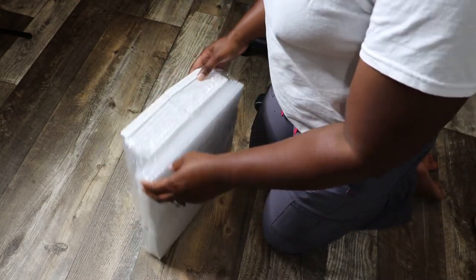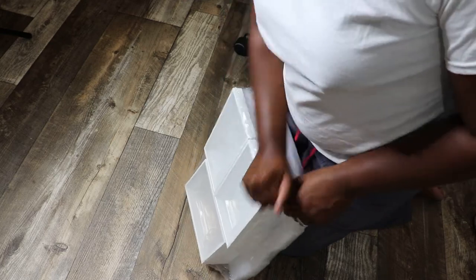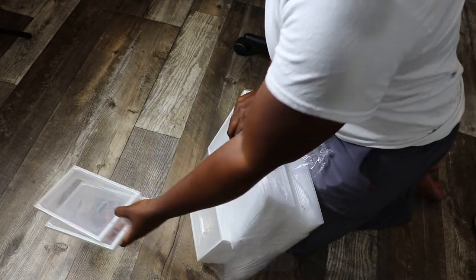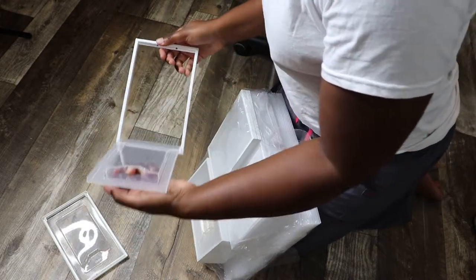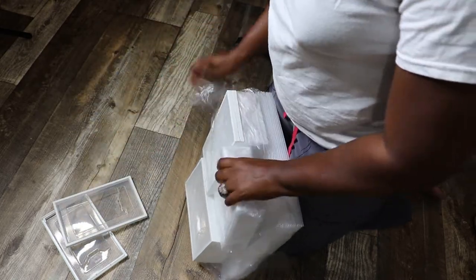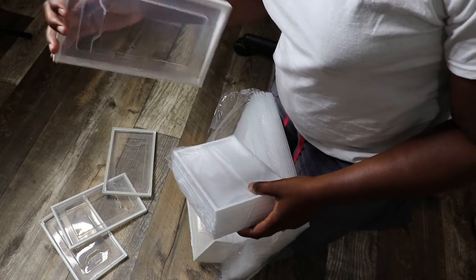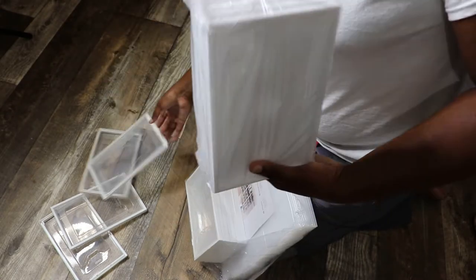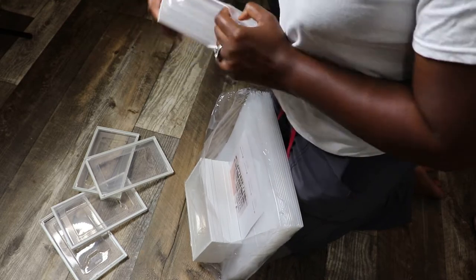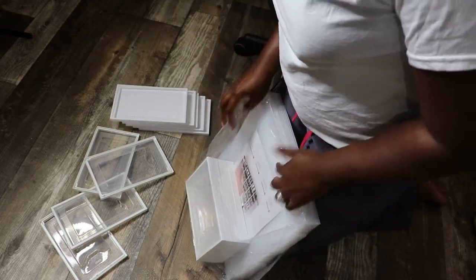This is what the inside looks like. Taking it out of the plastic. I guess these are little doors — the little front and back. I'm just going to open it like a little door. So I guess these here are the fronts, and then these white ones are the back. Are there any instructions? Have I thrown out the instructions? Oh, there they are.